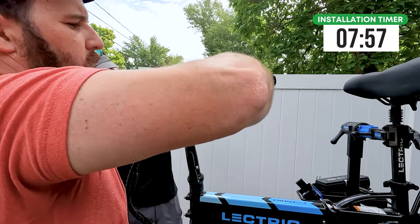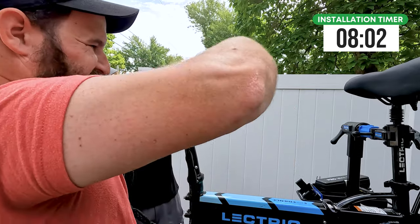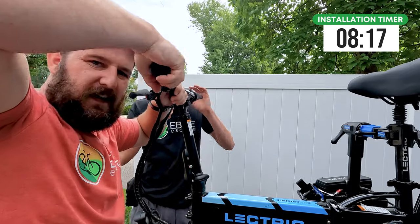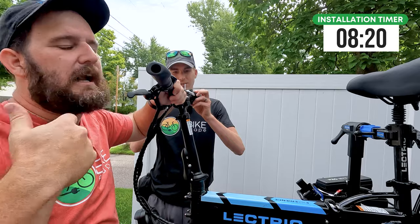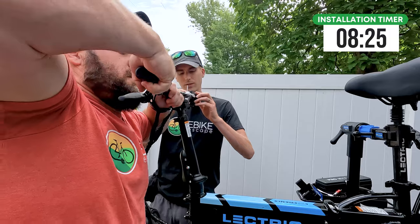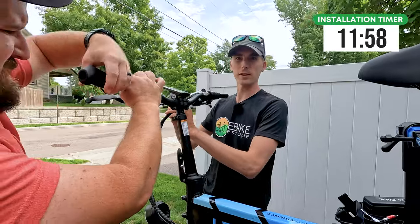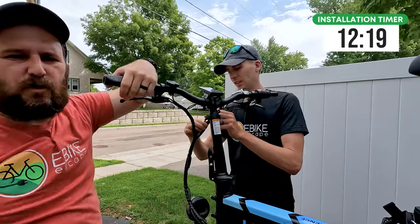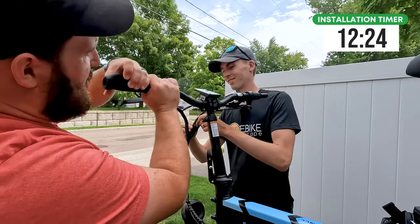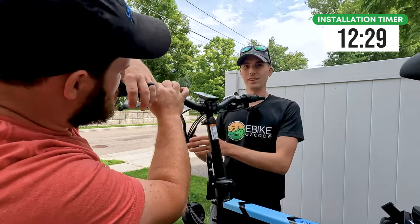Right now I am loosening up the right lever — the rear brake — as well as the throttle using the ratchet wrench. Everything has a small Allen key needed to loosen it so it can slide off. My least favorite part of any bike is getting off the rubber-mounted grips. I do prefer locking grips for this very reason: you simply loosen the Allen keys and they slide right off. I'm going to start taking some of this cable wrap off while JT is working on the grips.